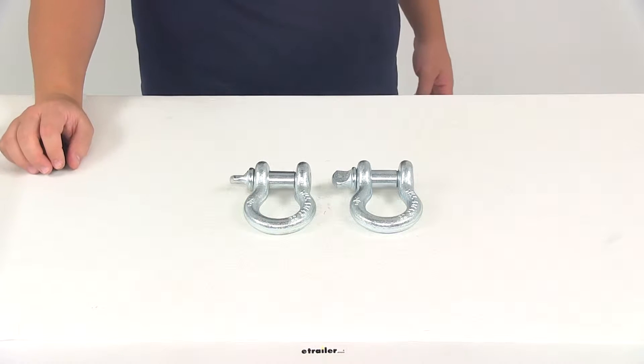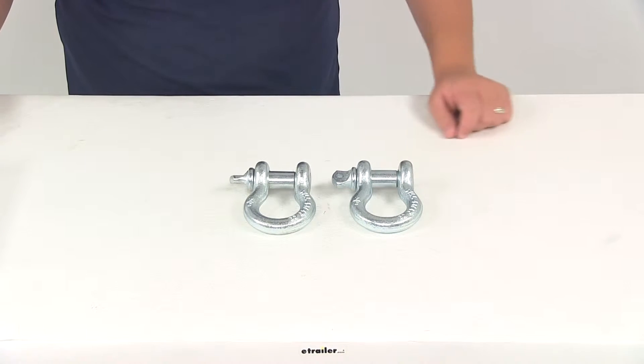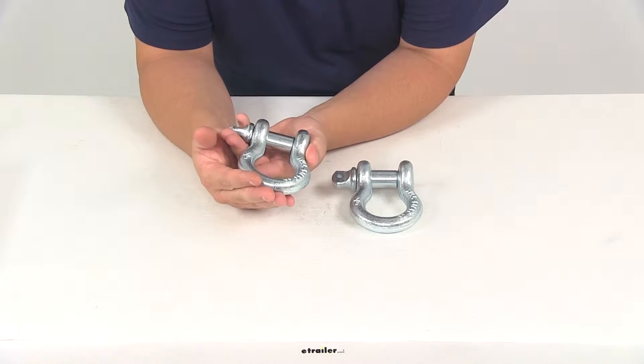Today we're going to be taking a look at part number B4292100. These are the Bestop High Rock 4x4 D-ring shackles. They're made from a cast steel construction with a nice zinc plating, so you don't have to worry about rust or corrosion. They're going to stand up to those items really well.